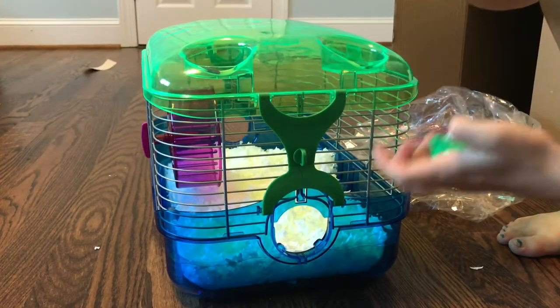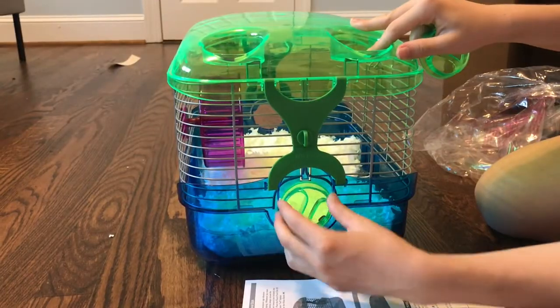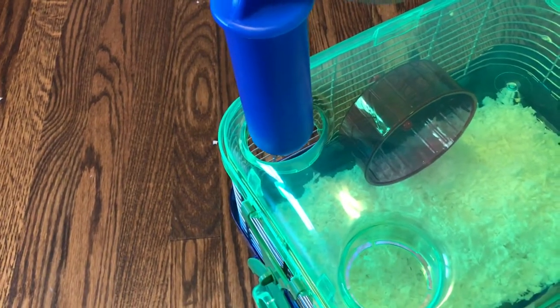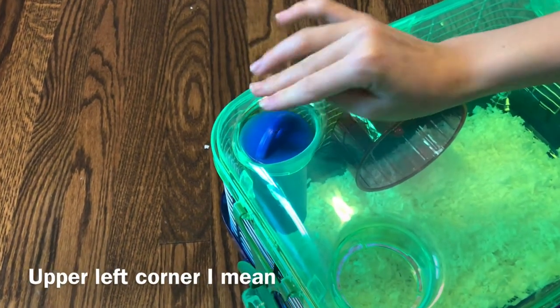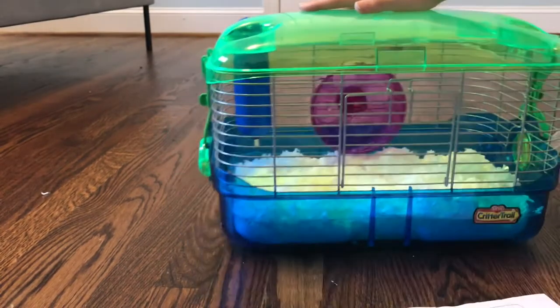With Critter Trails you can put tubes on, so you have to make sure you're covering those ports. Now I'm going to put the water bottle in the upper right corner — it fits perfectly. And that's how you set up the Critter Trail.